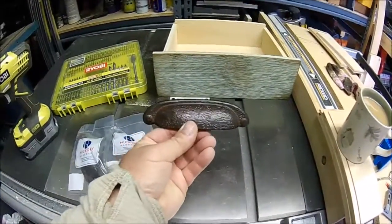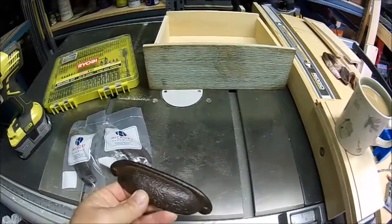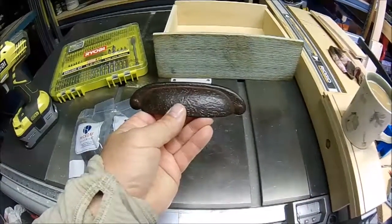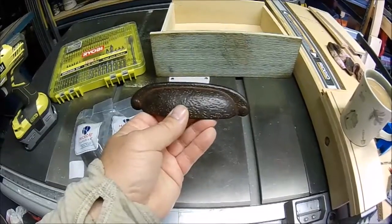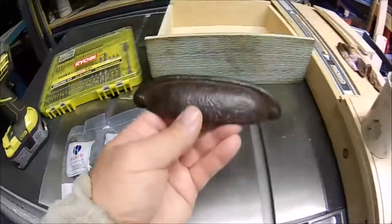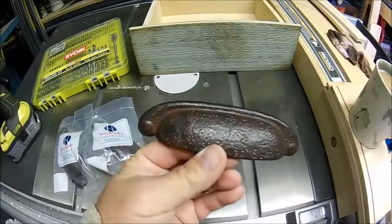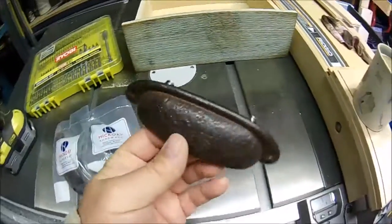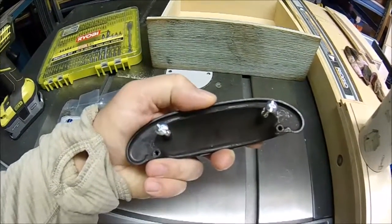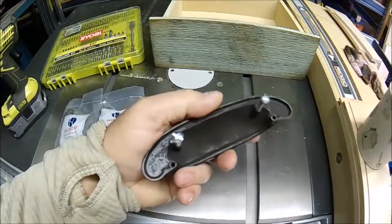I'm going to be installing these cup pulls on the drawers that I made for a line of furniture I'm going to introduce next month. I got these from ATG Hardware online — they're made by Hickory Hardware. They've got a rustic look to them, which is going to go with the decor of the furniture. On the back you can see they come with four holes, depending on where you want to install your screws.